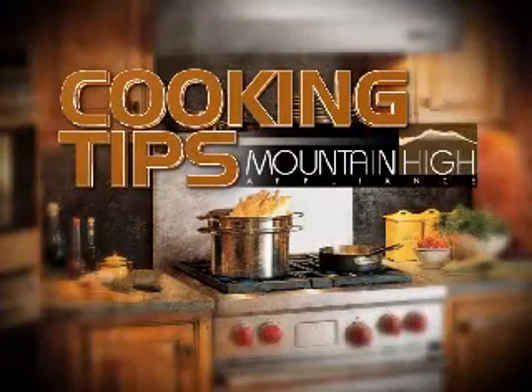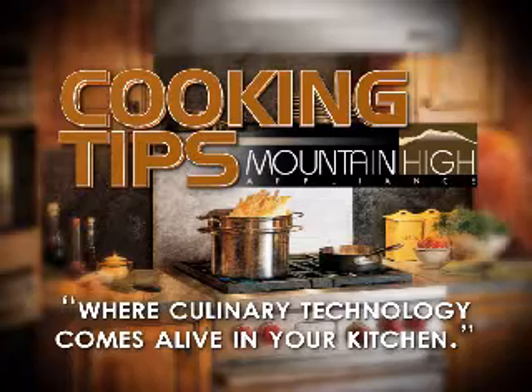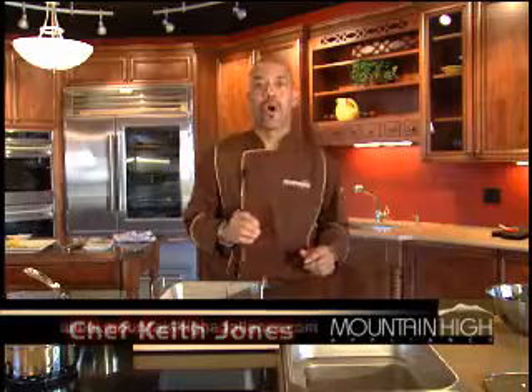This cooking tip is brought to you by Mountain High Appliance, where culinary technology comes alive in your kitchen. Hi, this is Keith Jones, chef with Mountain High Appliance, and today we're going to steam some East Coast sea bass.